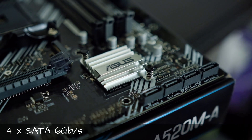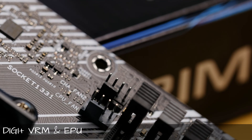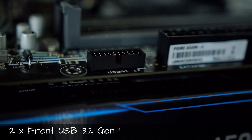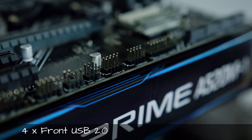With this chipset, you can install a maximum of 4 SATA drives. Connections are on the bottom right of the board. Across the board, we have a total of 3 fan headers — 2 at the top and 1 towards the middle. For front USB connections, you can have up to 2 USB 3.2 Gen 1 ports (the 5Gbps version) and 4 USB 2.0 ports.